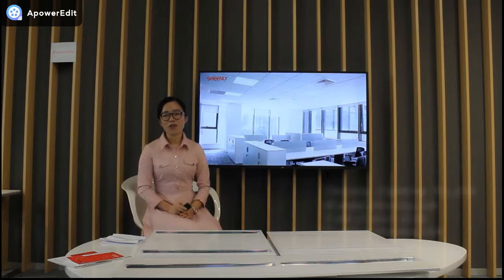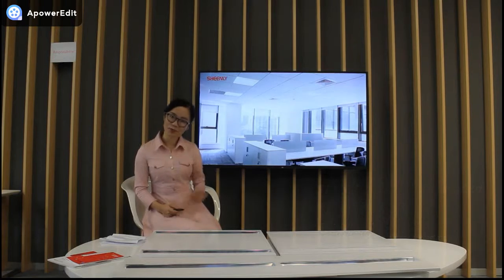Thank you for watching the Shinri product video. Any questions, just contact us now. See you next time. Goodbye.